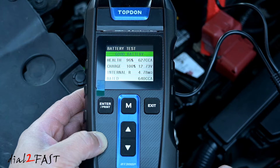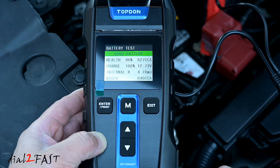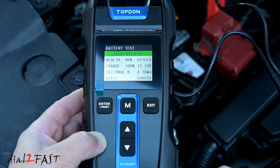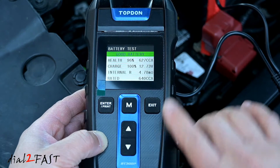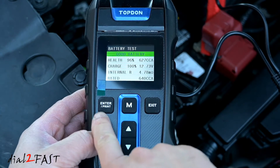Also want to mention with the battery voltage — when the ignition is off, you really don't want to see a car battery voltage less than 11.9 volts. At that voltage, the car battery is actually less than 50% charge. So that's just something to keep in mind. Now because this battery tester has a built-in printer, you can print this result by pressing the enter print button right here.